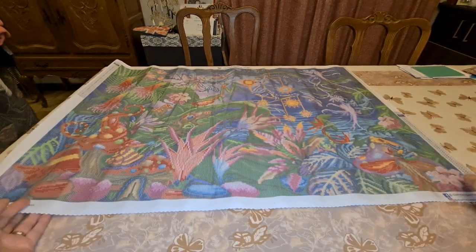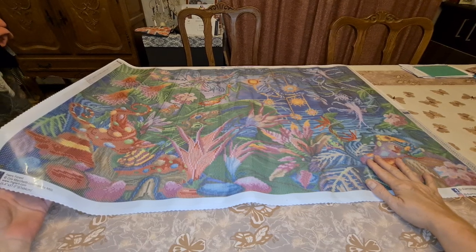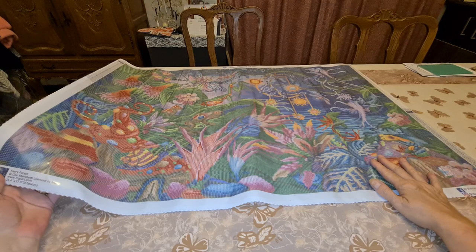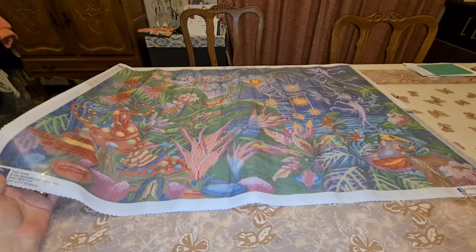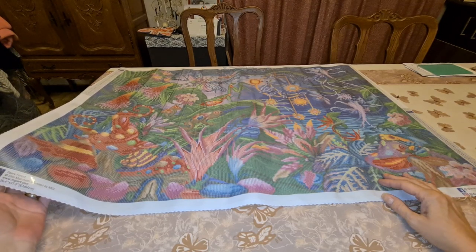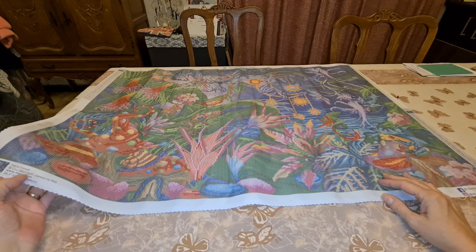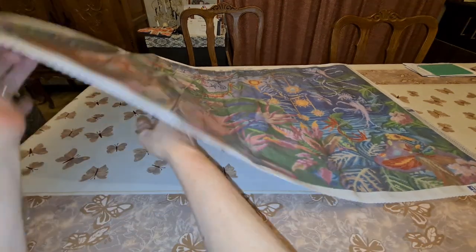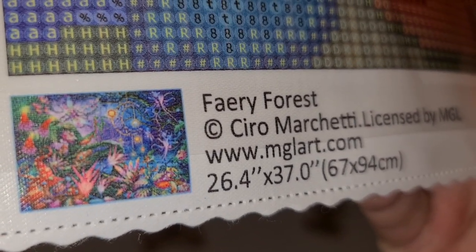This is called 'Fairy Forest.' My lord, look how big it is — sometimes you don't realize that! I'm going to crucify this name — the artist is Ciro Marchetti, C-I-R-O M-A-R-C-H-E-T-T-I — licensed by whoever. The website is on there so you can see where it came from. The size is what you'd call large. Look at the colors — can you understand why I bought it? And it's rounds.